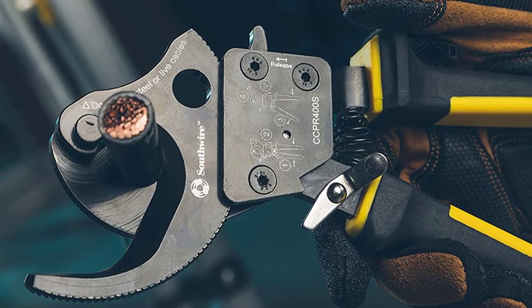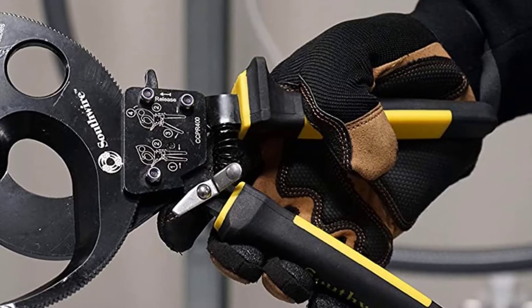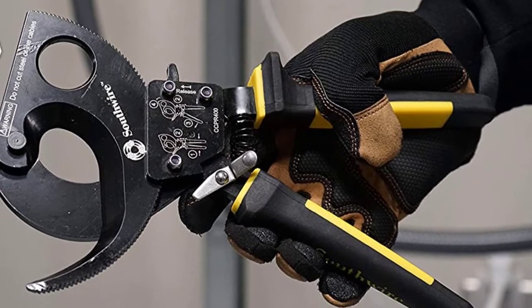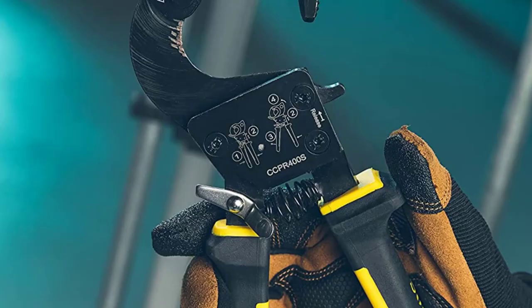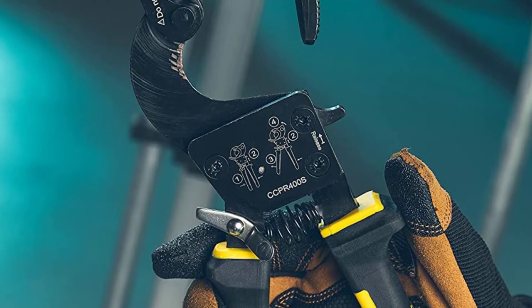So even while it's a manual cable cutter, you don't have to worry about hand fatigue. The blades are also made with heat-treated steel and use a coating that prevents rust. The Southwire Cable Cutter is unique because it comes with replaceable hardened steel blades. This is useful because you don't need to purchase a new tool if the blade gets dull — instead, you can simply replace the blade and get back to work.